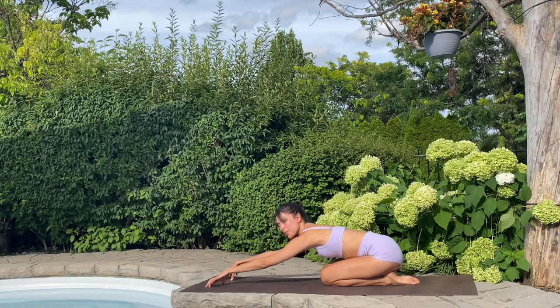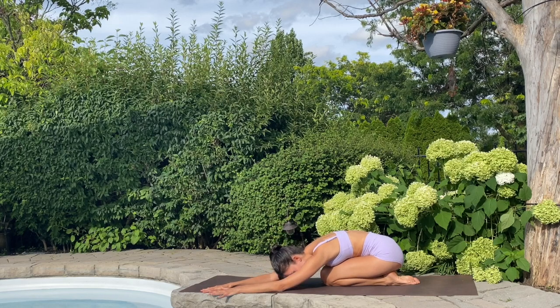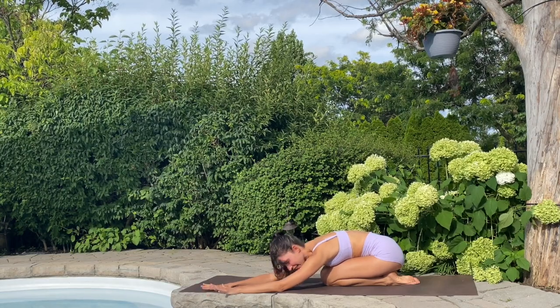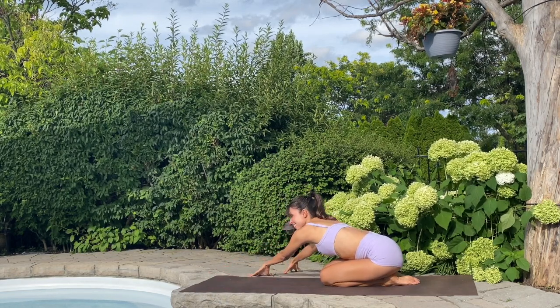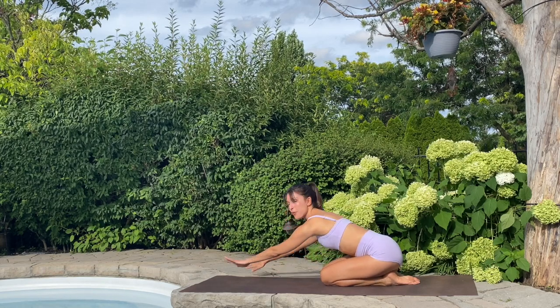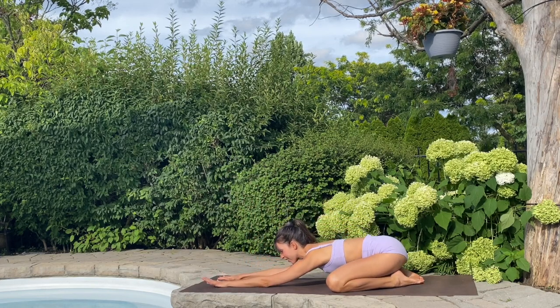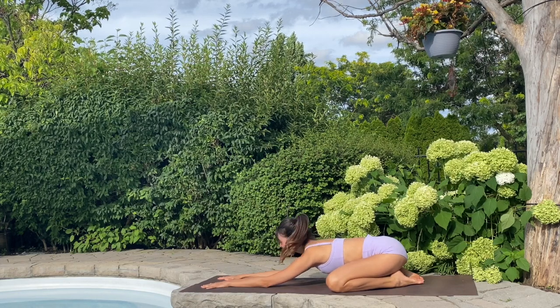Next inhale, go longer through those arms up onto fingertips. Walk them over to the left side and release forehead, coming into that left hip flexor. Inhale, back up onto fingertips, they float over to the right. And release, coming into that right hip flexor. Coming back up through center. Knees widen. Final few moments here in a nice wide leg child's. Giving yourself a little bit of love for just being you today.